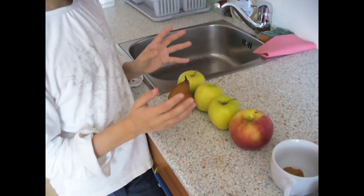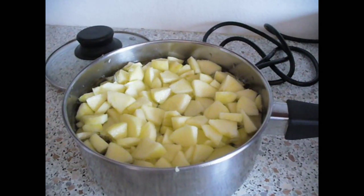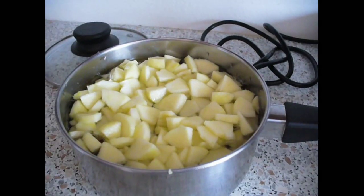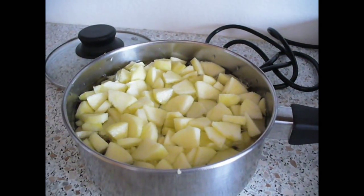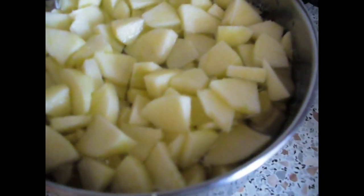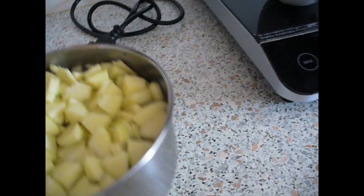First we are going to peel the apples and cut them into small pieces. We've cut and peeled the apples and put them in a pot full of water. Now we are going to put it on the stove.